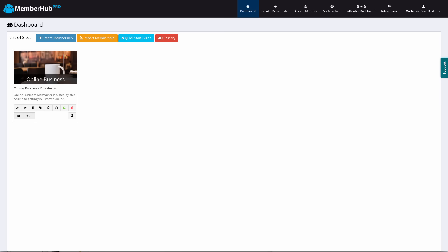Hey, it's Sam back here. Welcome to this video for MemberHub Pro. I'm excited to show you the software. It's one that's been a long time in the making. The creators have been working on this for a long time — I know this because they told me about it when they first started doing it.